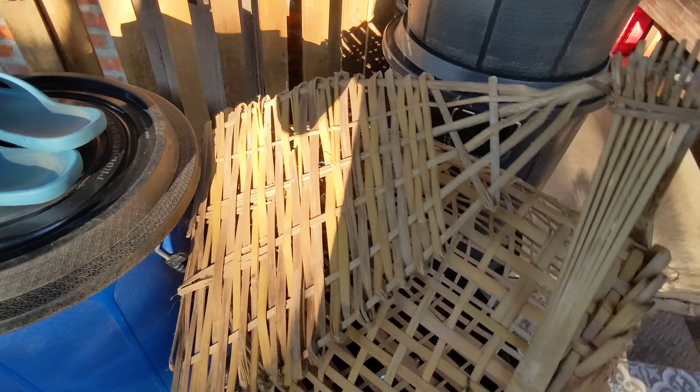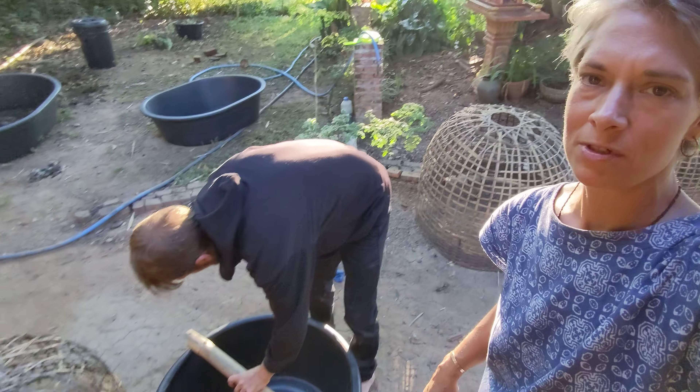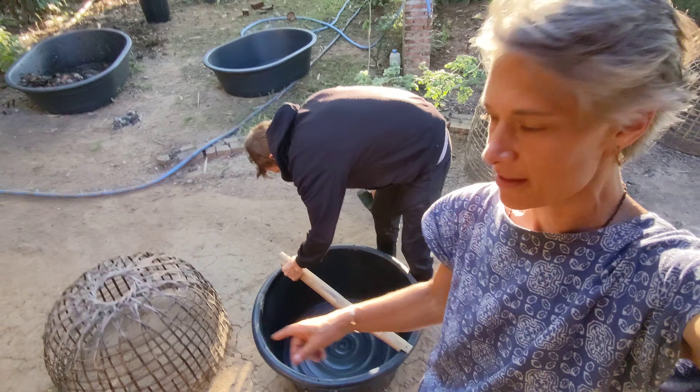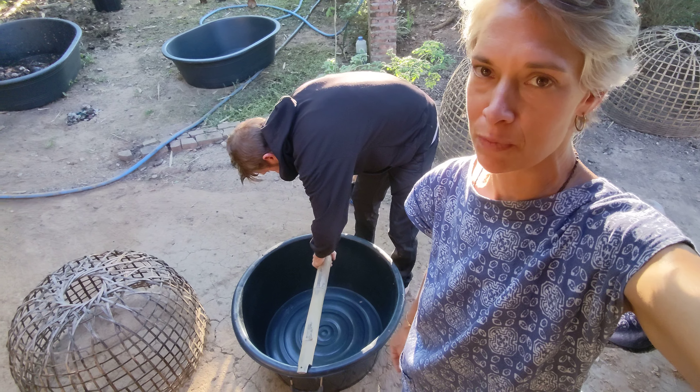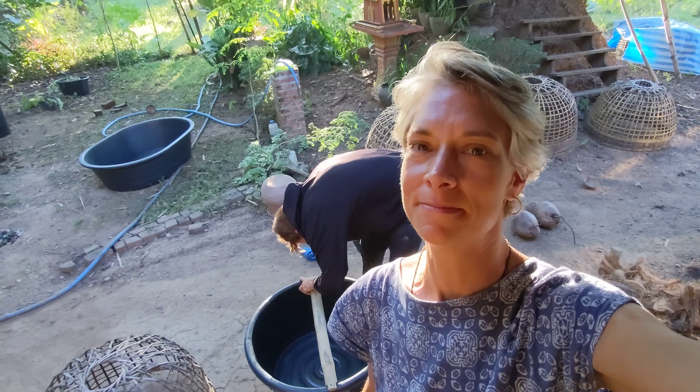And now we're just moving the chicks from the little nest to a bigger perch coop, so that's the project for this evening.